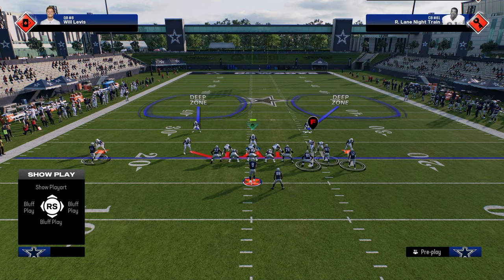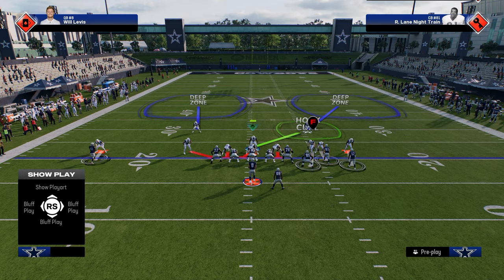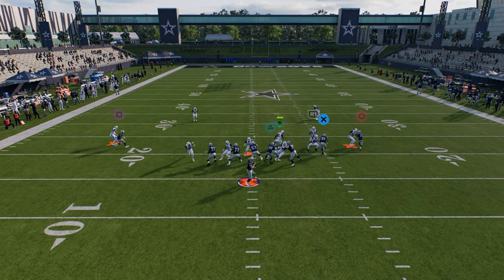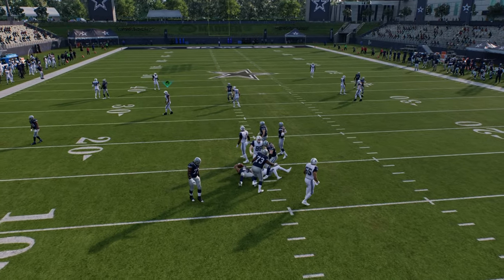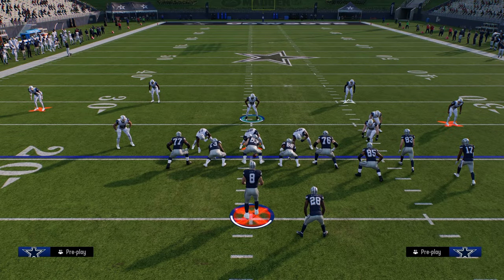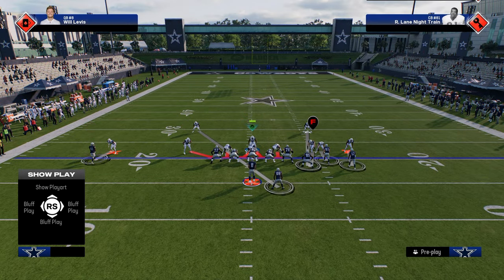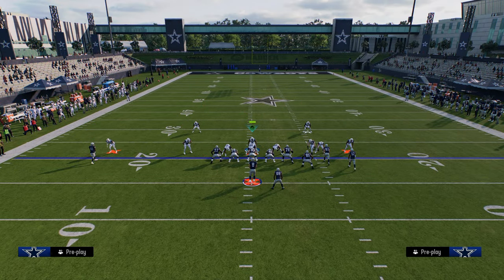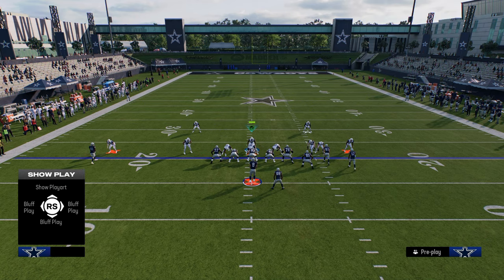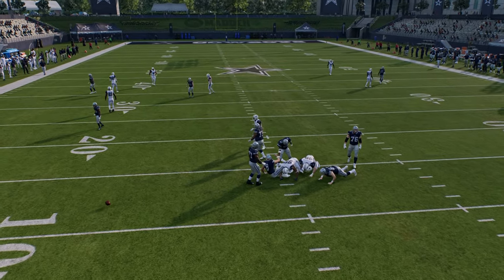Having both safeties in deep halves helps defend deep bombs. If you're going to send four, you can put your user in a hook curl and try to get pressure. The send four won't always come home, but a lot of times you get a quick shed and you're responsible for the running back. What opponents will eventually do is block their running back, because this send four is good enough that they'll have to consistently feel the pressure — and occasionally you'll get pressure, with the running back covered.